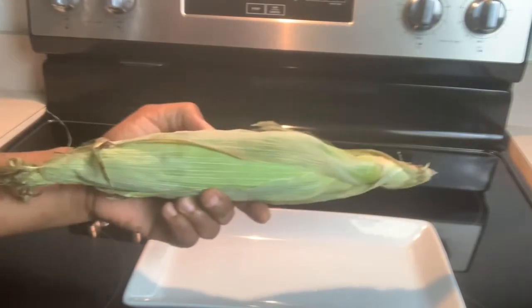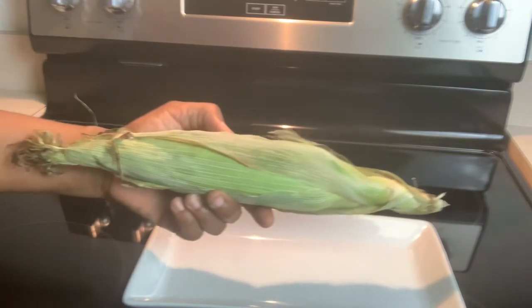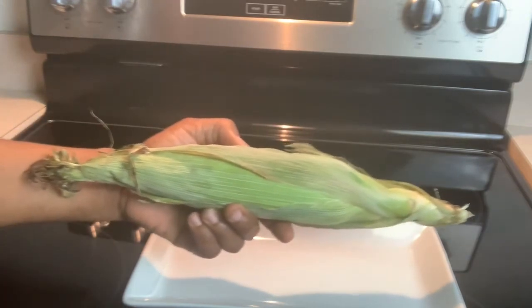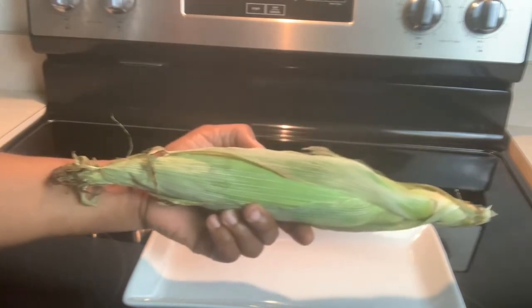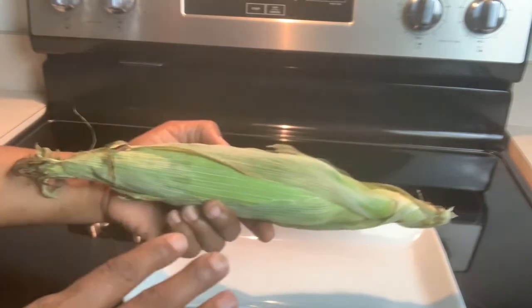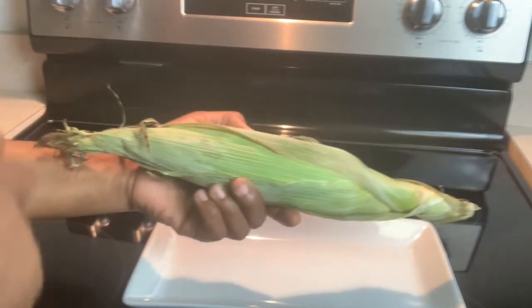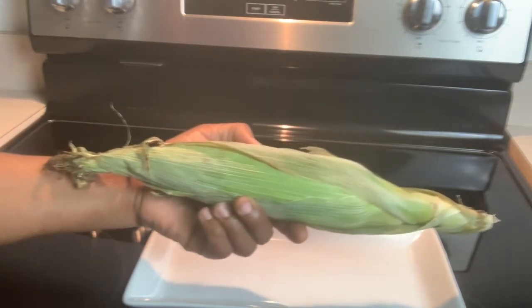Corn is cheap and you want nice ear corn — well, you don't have to put it in the pot and boil all your nutrition away. We're going to learn how to cook this in the microwave. You're not going to take the husk or the silk off of it. We're just going to put it in the microwave for three minutes.